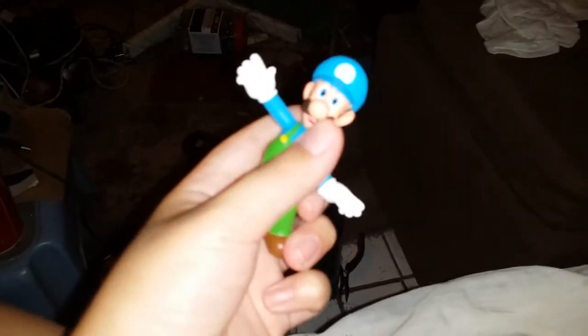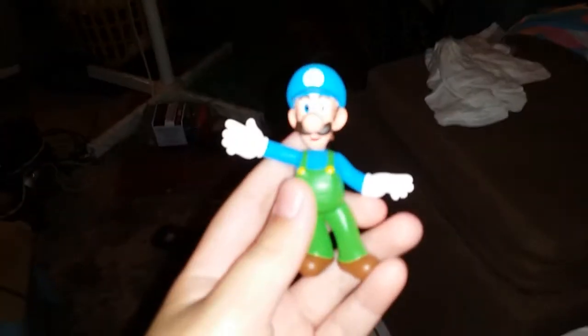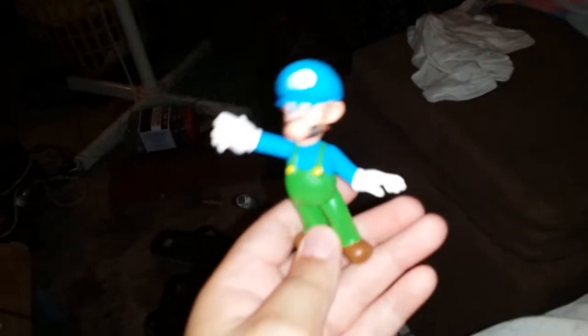I'm gonna put this — and bam, there is Ice Luigi. You can't move his arms but you can move his head. Okay, I'm gonna stop now. So this is Ice Luigi: back side, front side. And yeah, that's kind of it.